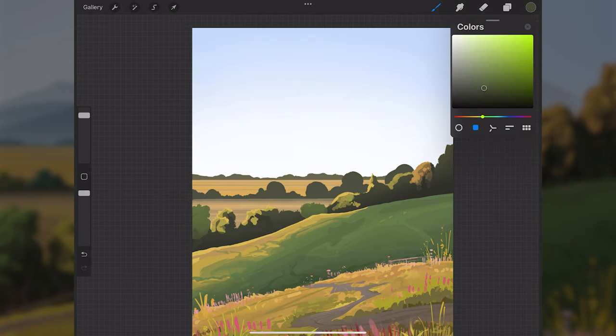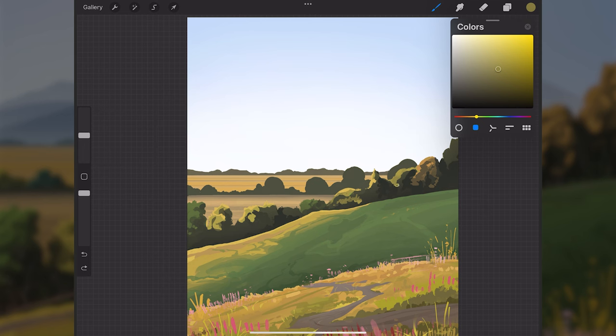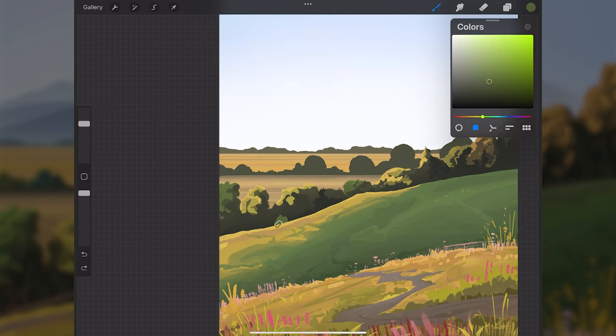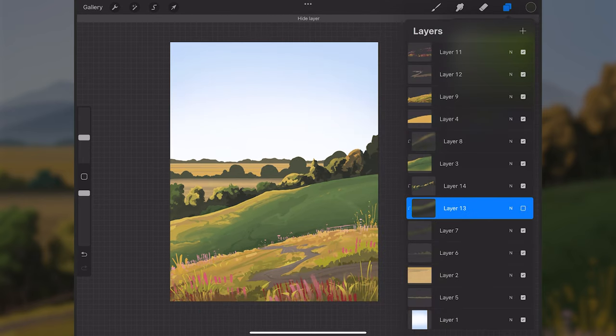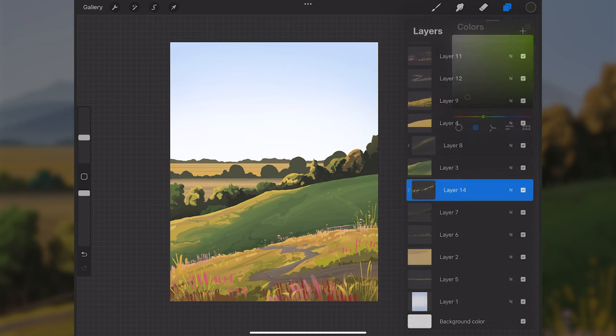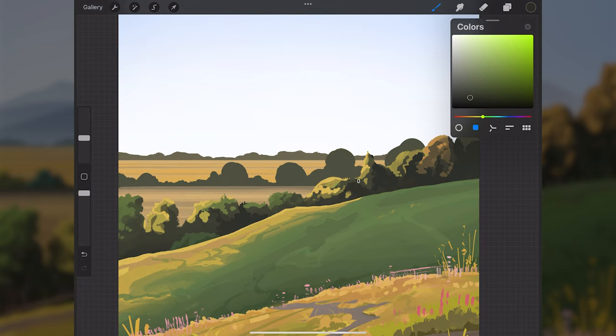I'll make these two trees more green. I'm not getting too detailed, just enough to indicate that these are trees and for them to read as three-dimensional. I'll switch between brushes — rectangle paint brush, flat paint brush — as needed. I'll then collapse layer 13 onto layer seven to save space and clean up the workspace. Feel free to collapse layers whenever they're getting in the way.